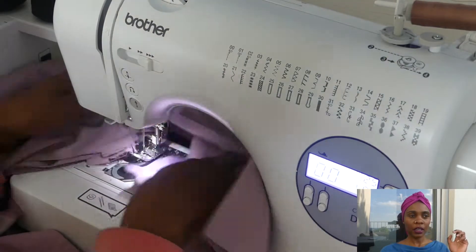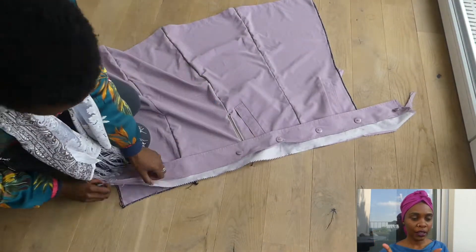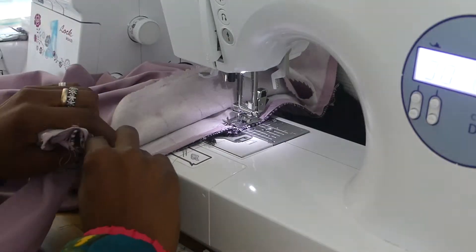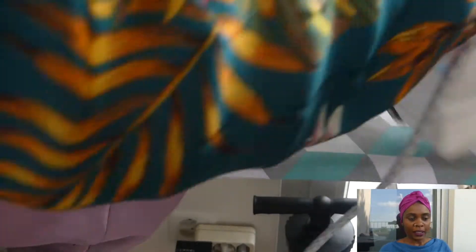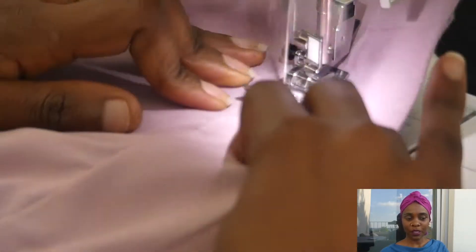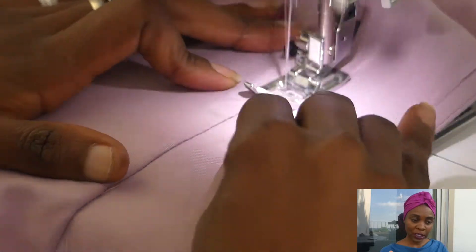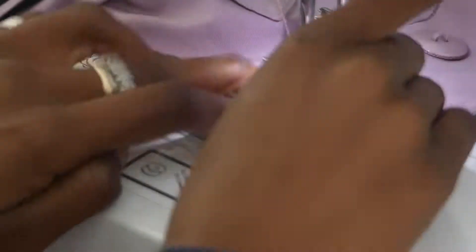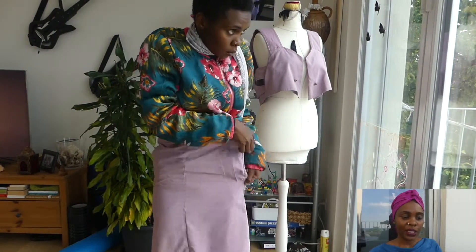I used one of the plackets — the part that buttons up at the front of the trench coat. I didn't destroy it; I kept it in mind to use as a waistband. So that's me attaching and then pressing the waistband. I decided to keep the buttons — why waste them? I may use them another time. That's me finishing up the waistband with top stitching.